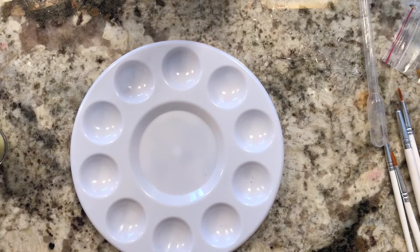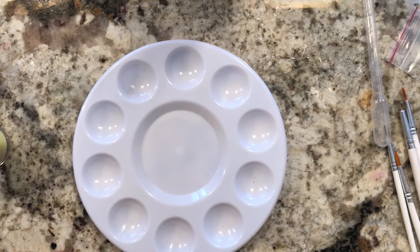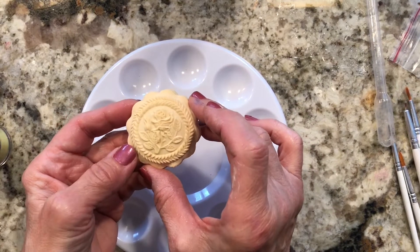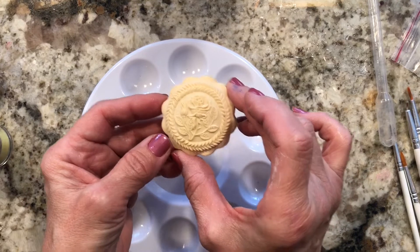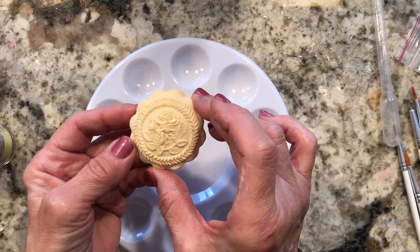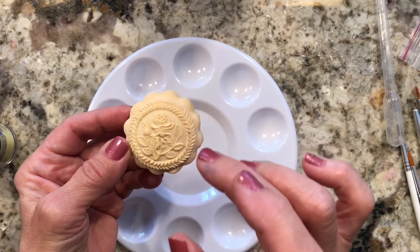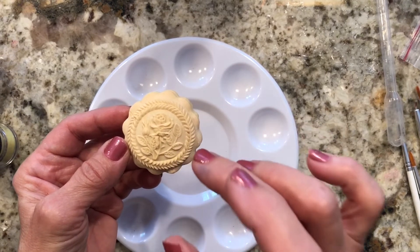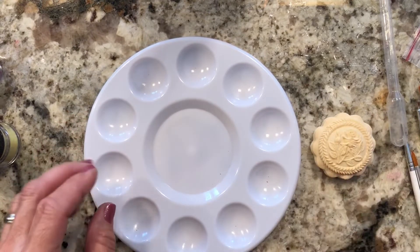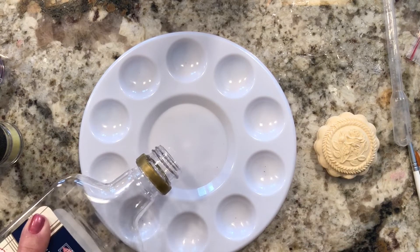Today I want to show you how to paint springerle cookies. The first thing you need is a cookie that's already baked and cold. I'm going to show you with this little rose — there's a rose and a bud — and I'll be painting it with four different colors: a pink for the rose, something for the leaves, the little base of the leaf, and then the border.